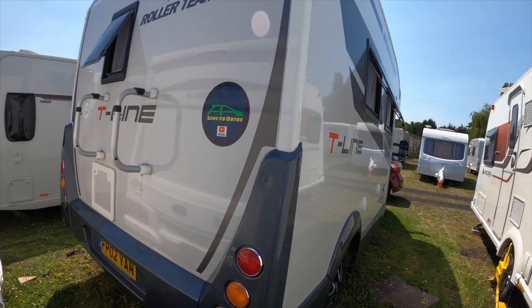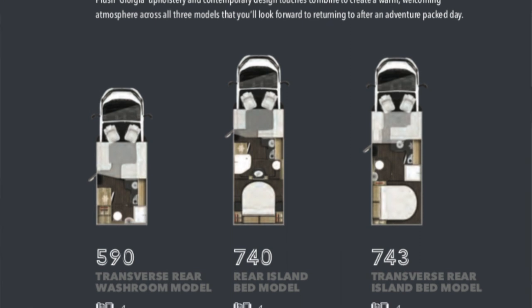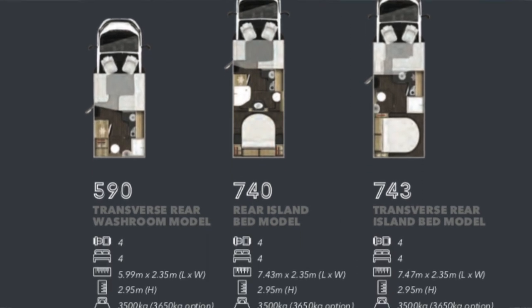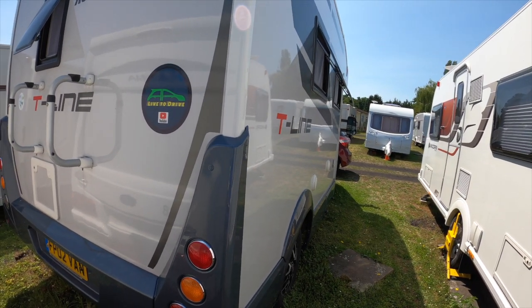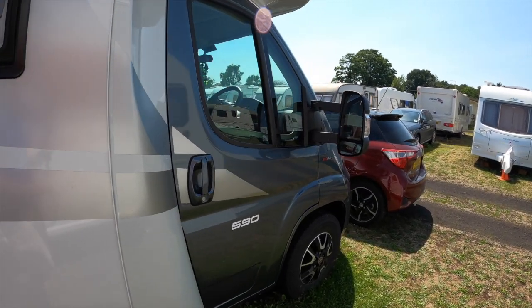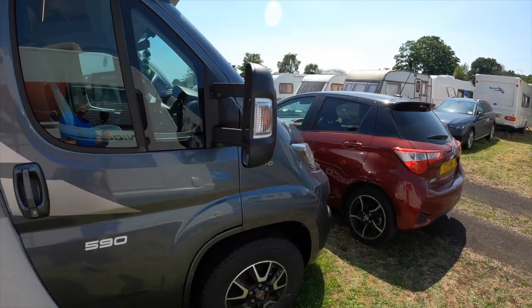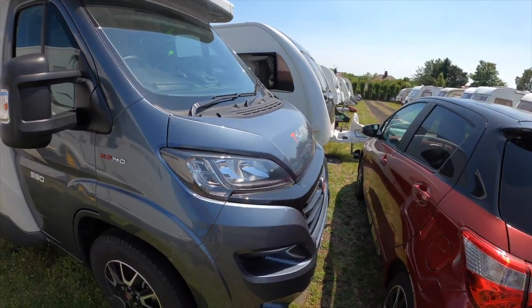The T-Line is also available in the 740, which is 7.43 metres long, and strangely one called the 743 that's 7.47 metres long. All T-Lines are 2.35 metres wide and 2.95 metres in height, although ours is just short of 3.1 metres because of the addition of a TV aerial.